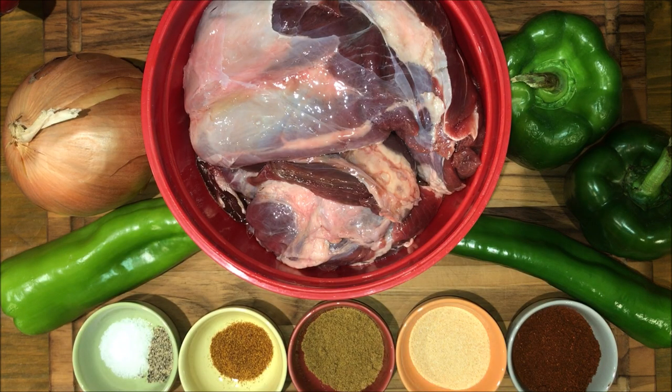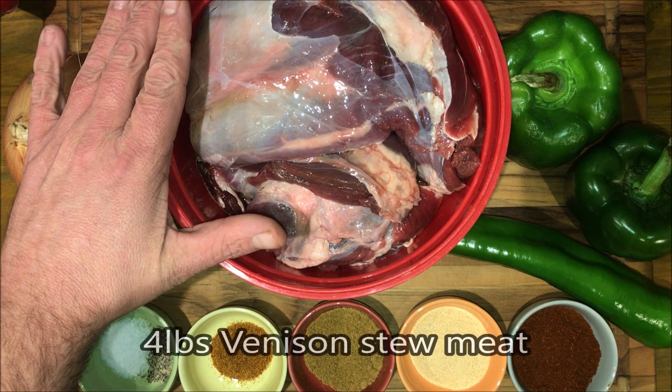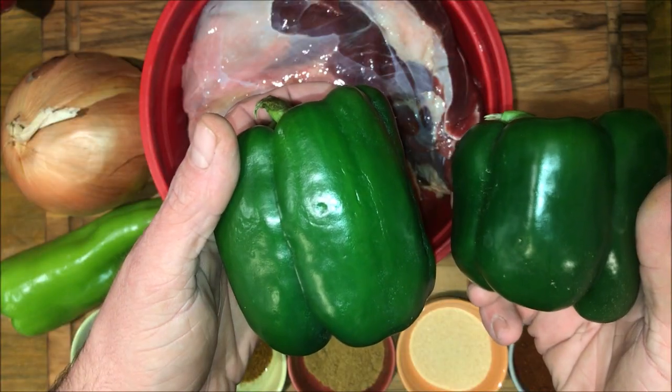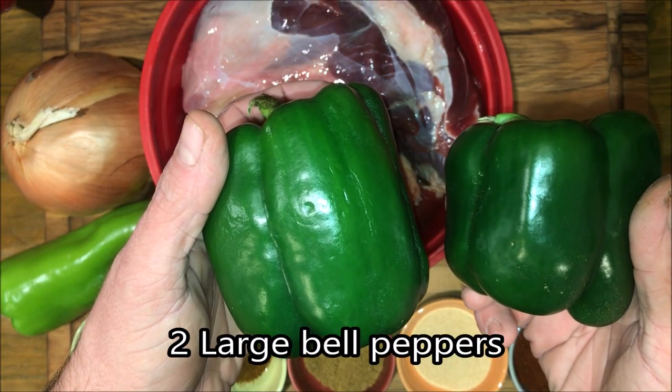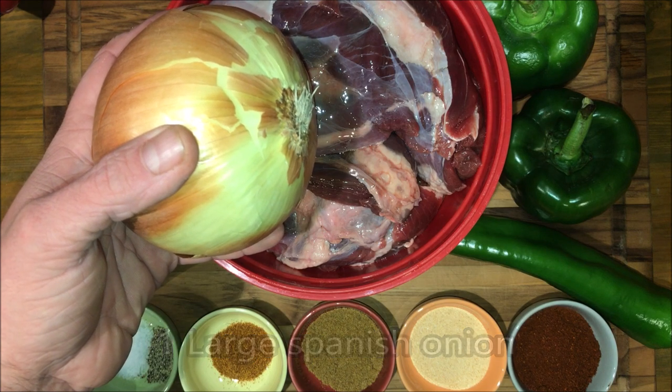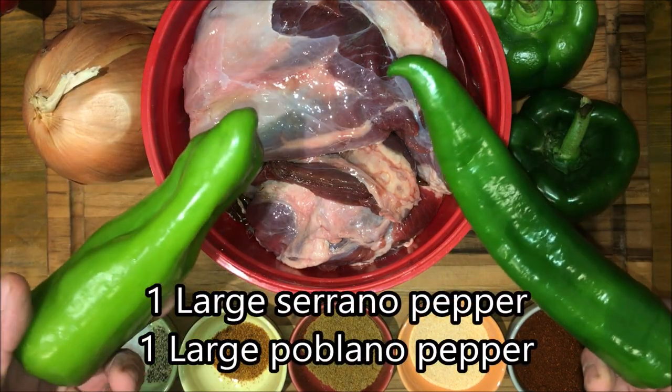For this recipe, you're going to want about four pounds of venison that you can trim out into stew meat and grind up, a couple green bell peppers, a large Spanish onion, and a poblano and serrano pepper.